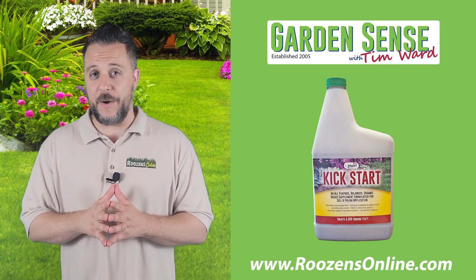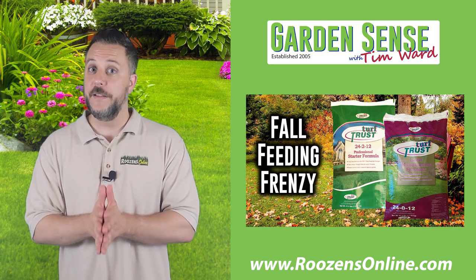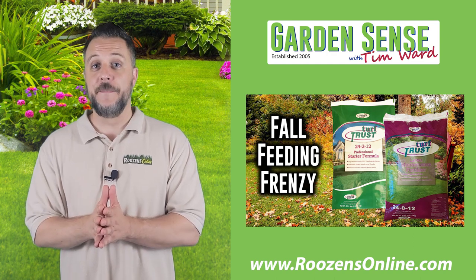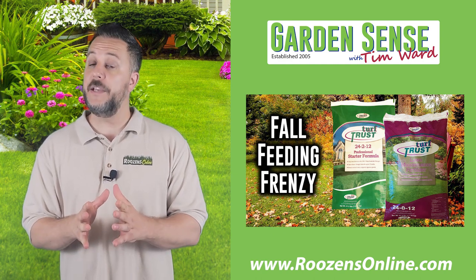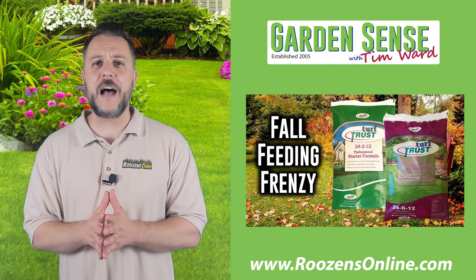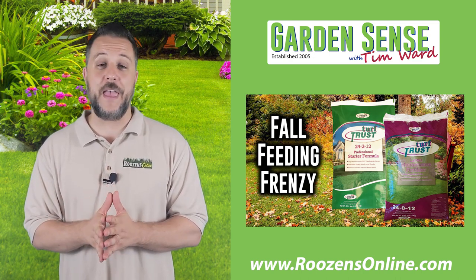The other thing you really need to be focused on right now is your third application of Turf Trust. Lucky for you, over at rosensonline.com we have our second annual Fall Feeding Frenzy. This is a great promotion — it's three bags of either the starter or the maintenance fertilizer, available in the 10M or the 5M sizes, at a discount. You'll also get free shipping. Because you have a third and a fourth application of Turf Trust coming up, this is a great time to take advantage of the special price and the free shipping — stock up for the feeding around Labor Day, and then again sometime in mid-November for that fourth and final feeding.